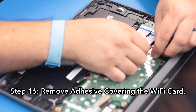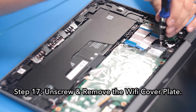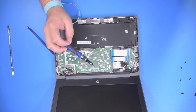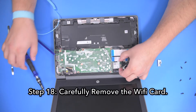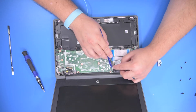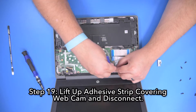Step 16: Remove the adhesive covering the Wi-Fi card. Step 17: Unscrew and remove the Wi-Fi cover plate. Step 18: Carefully remove the Wi-Fi card. Step 19: Lift up the adhesive strip covering the webcam and disconnect.